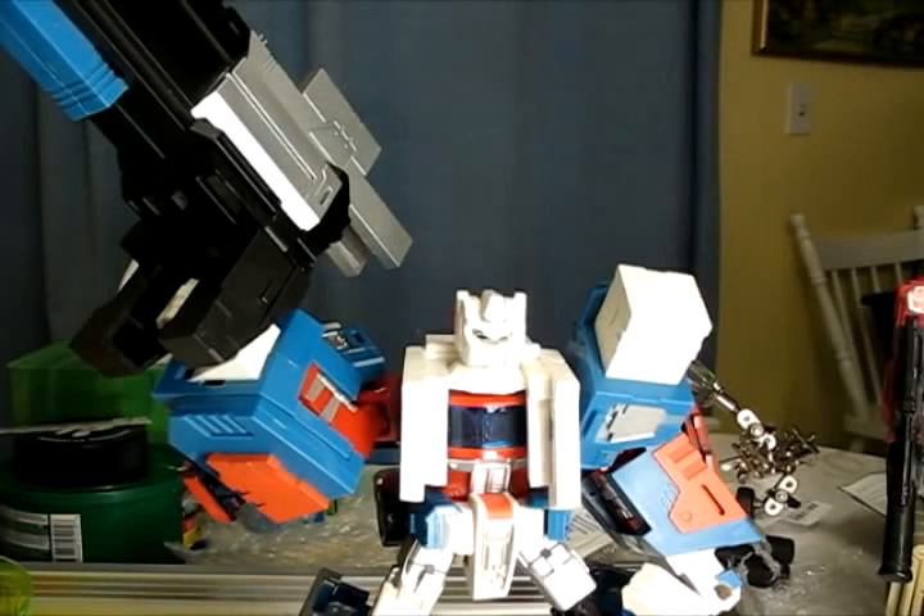Hey YouTube, this is a video of my City Commander chest and head armor upgrade. It has a distinct resemblance to Powermaster Optimus Prime. I got the inspiration from Transformers and his Powermaster Optimus Prime, made after the original City Commander.